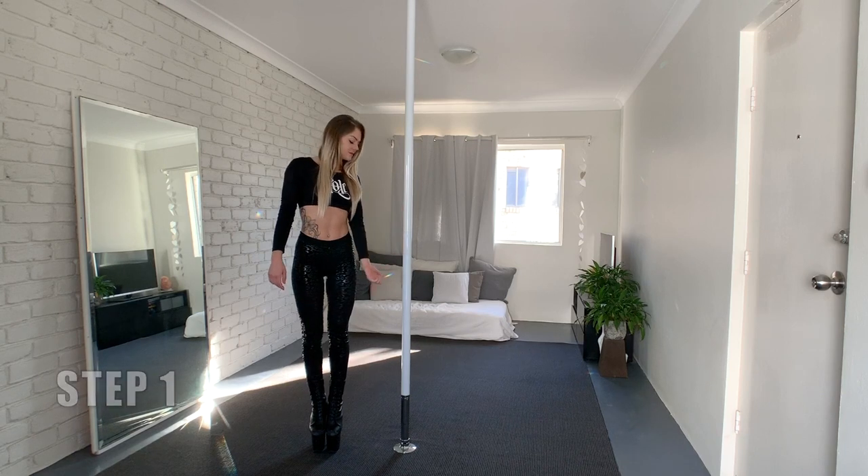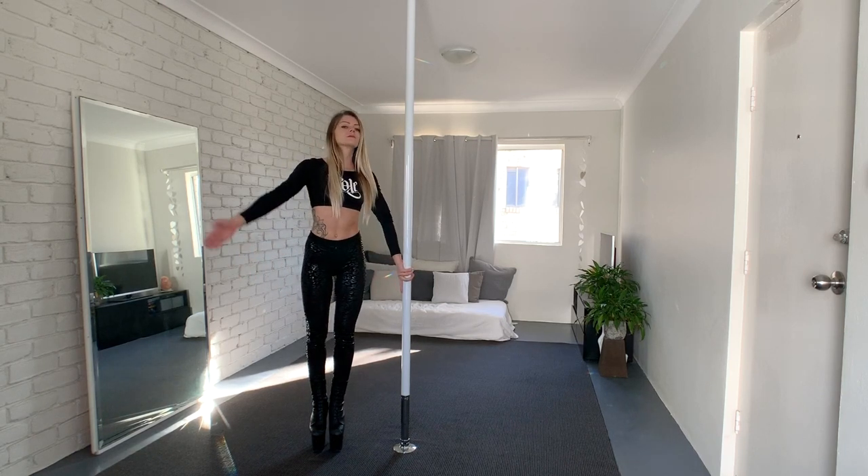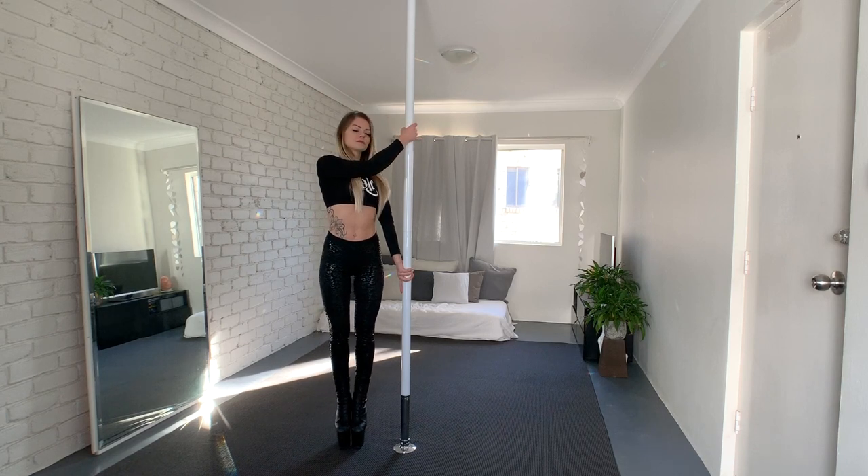Grab the pole with the inside hand and the index finger pointing down. The outside hand grabs the pole in a handshake grip at face level.